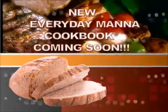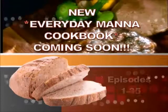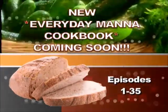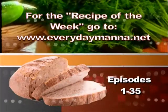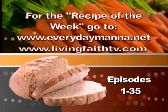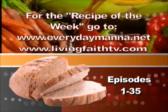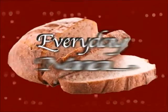Due to the overwhelming requests, an Everyday Manna cookbook will be coming soon with complete recipes from episodes 1 through 35. To find the recipe of the week, log on to www.everydaymana.net or www.livingfaithtv.com. Thanks for watching Everyday Manna with Lisa.